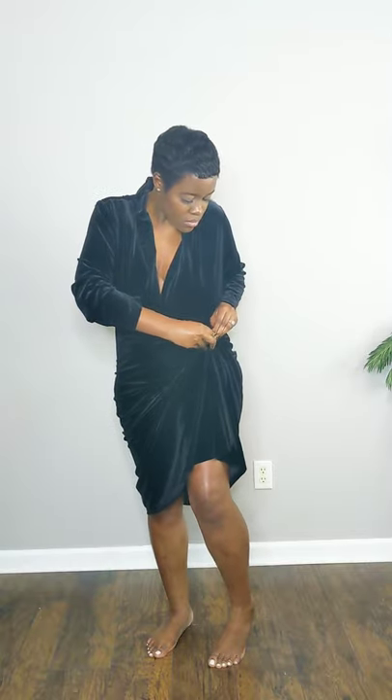Hey friends, let's take this thrifty two-piece set from trash to treasure. First, we're going to cross over the top and tuck it all the way in really nicely and smoothly. Then we're going to take our favorite brooch, adjust the waist and pull up the split and pin it.